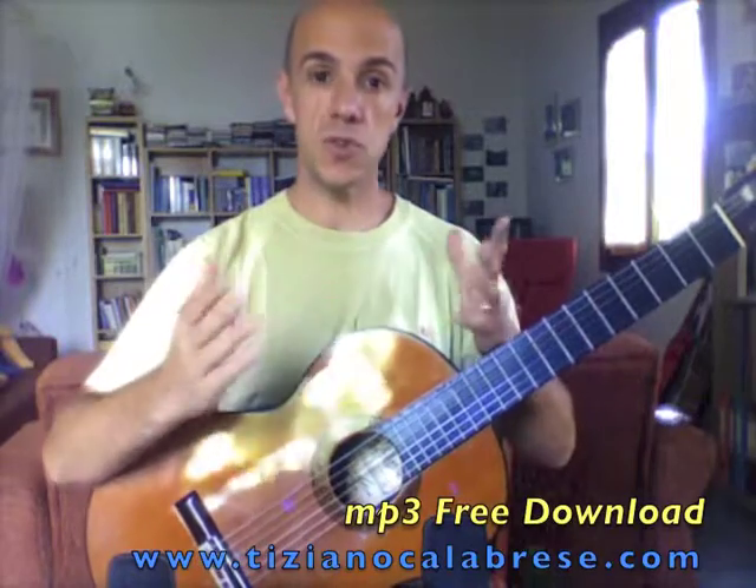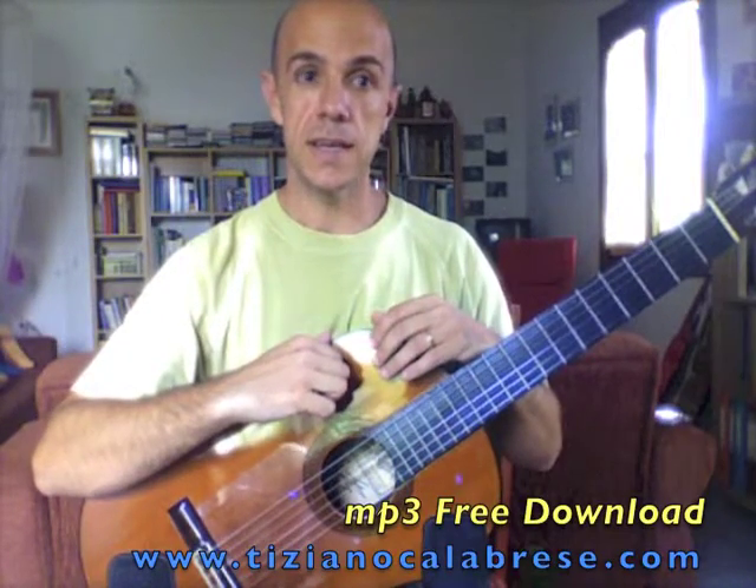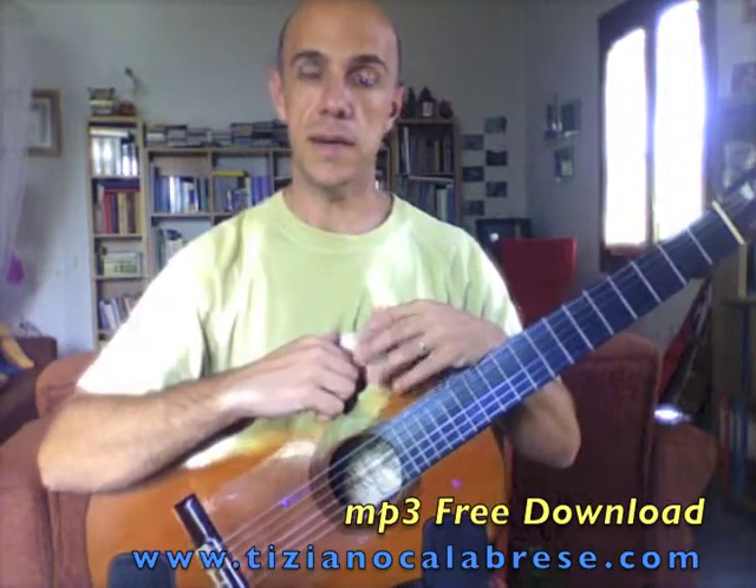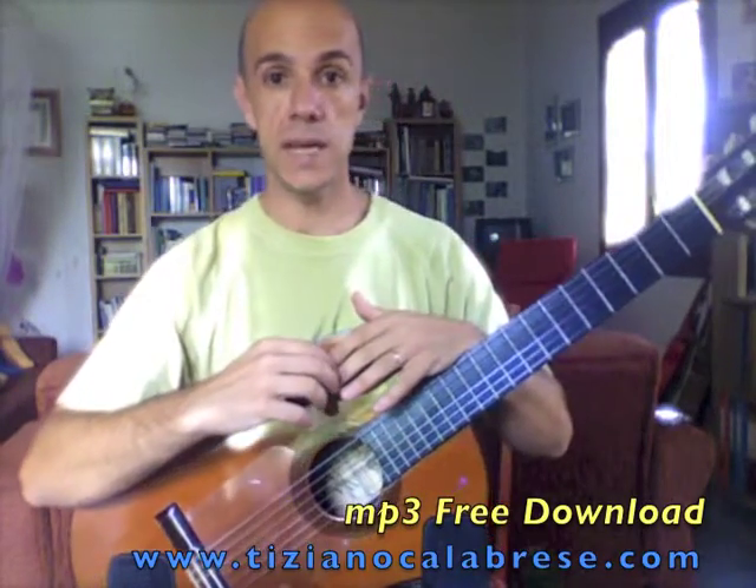I was invited there for an international music festival. I gave a concert, and while I was rehearsing I came up with this idea about the piece. Then later I worked on it together with Vangelis.